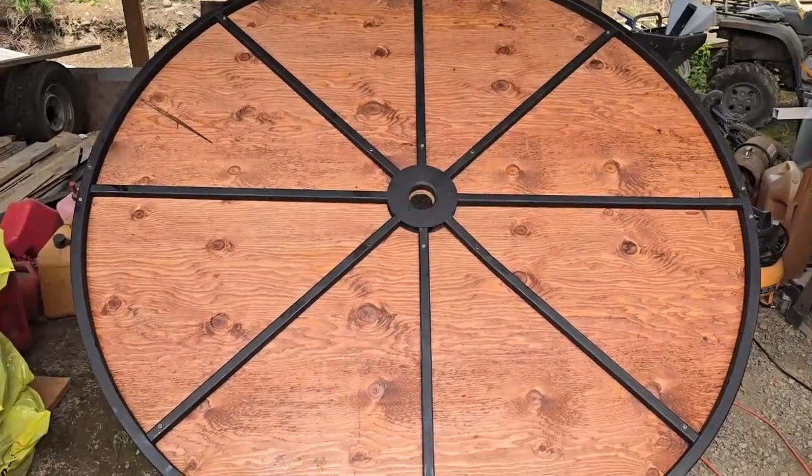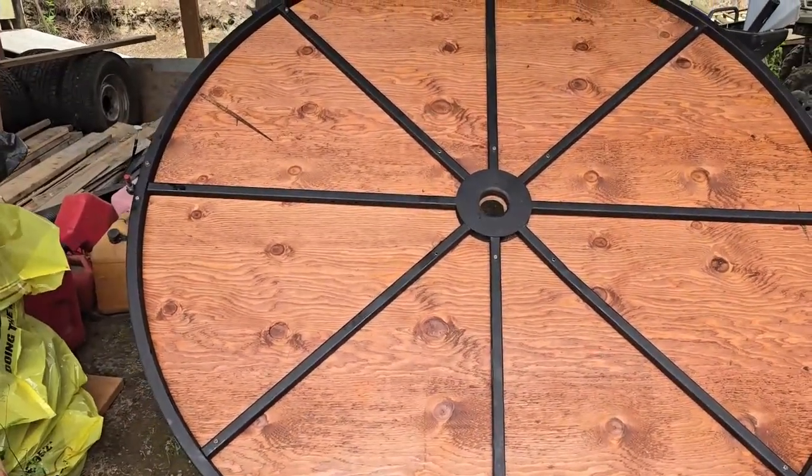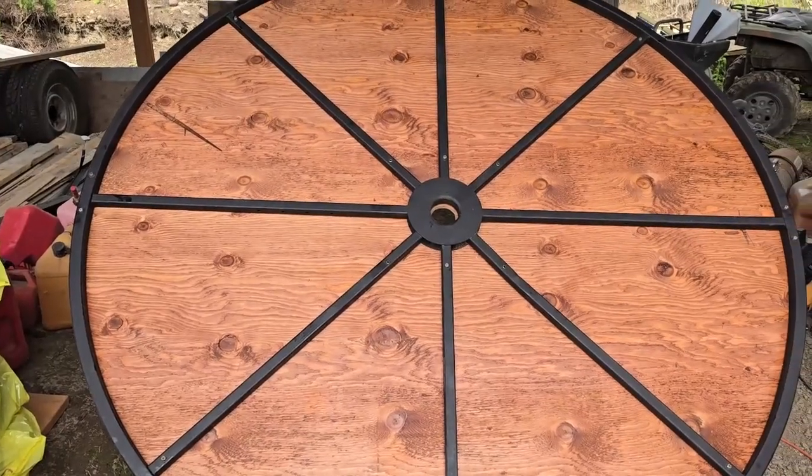That is what the side of the water wheel is going to look like from the outside. As you're looking at it, as it's spinning, it's going to look like that.